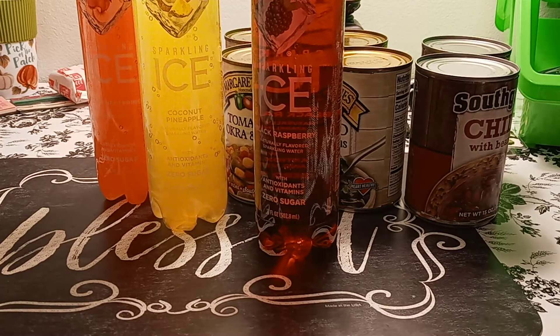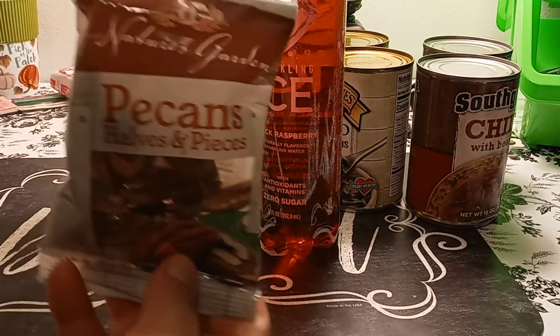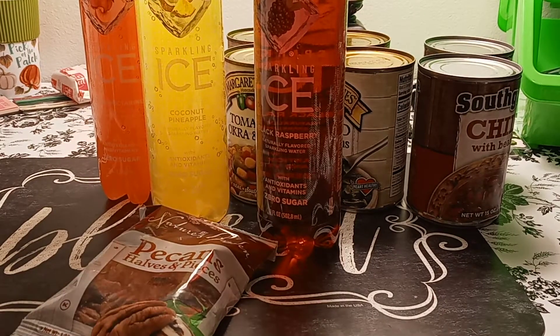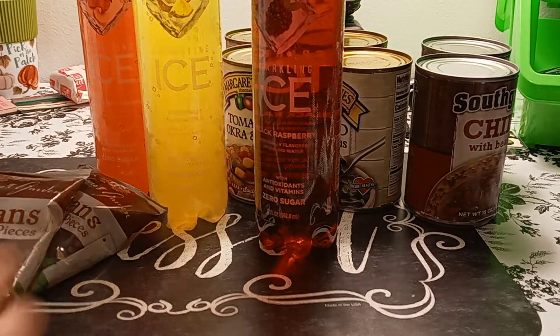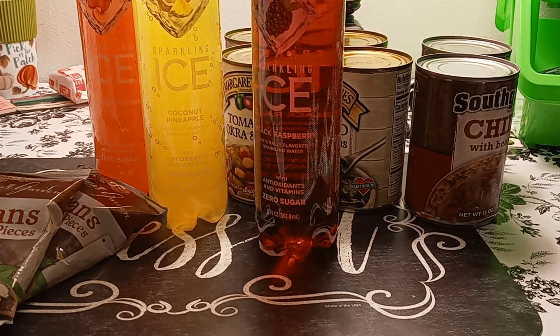Now comes the candy part of it. So I picked up — well, my husband showed me them — the Pecan Halves and Pieces by Nature's Garden. I love pecans. I used to love walnuts but I think I'm more into pecans. I picked up two of those; I'll take one to work tomorrow. Let's get to candy now.